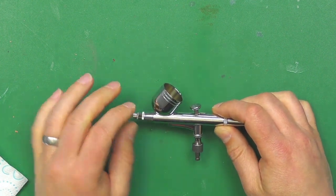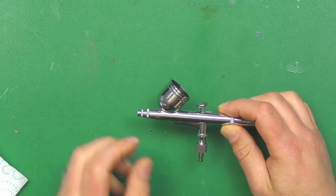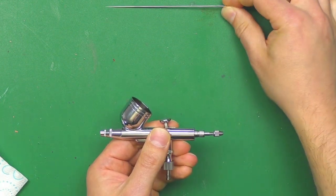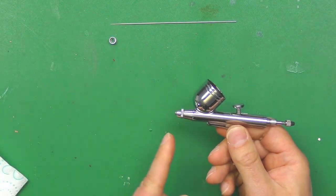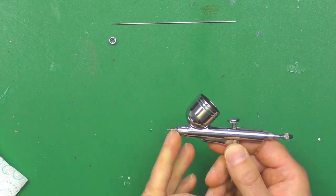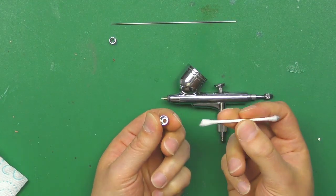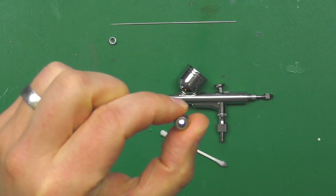If the dry tip cleaning doesn't fix the issue and you're still getting spattering or a complete blockage, the chances are it's actually in the nozzle part. What we do is screw off the handle, unscrew the locking nut, pull out the needle and put it somewhere safe so it doesn't get damaged, screw off the protective cap, and then there's another part you screw off to access the nozzle inside. Take your cotton bud with a little bit of airbrush cleaner and make sure the cup is nice and clean inside.